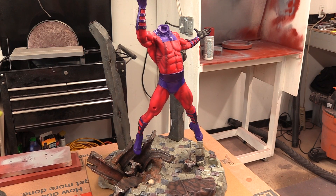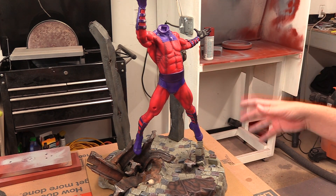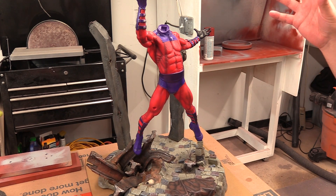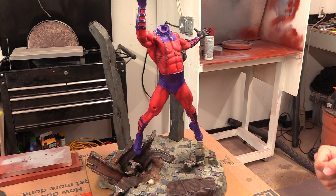Hey guys, welcome back to Vinceveld Customs and today we are going to repair the cape on this fan art Magneto statue. I don't know who sculpted it, I don't know who produced it. All I know is there's an issue with the cape and the person who brought it over to me wants me to repair it.